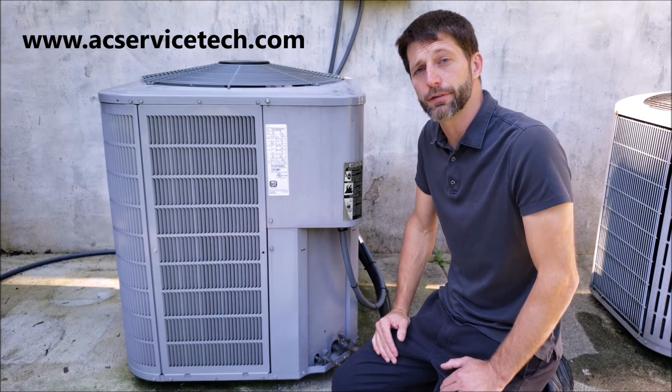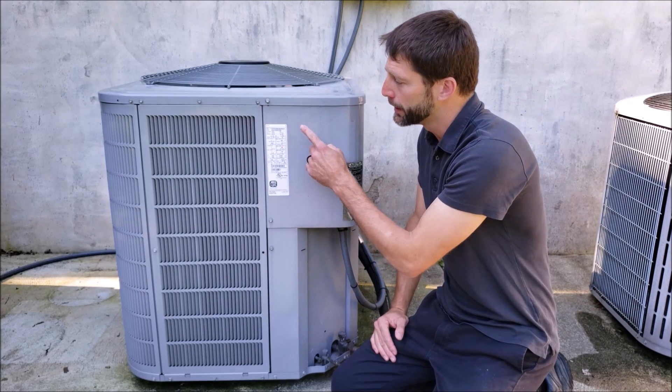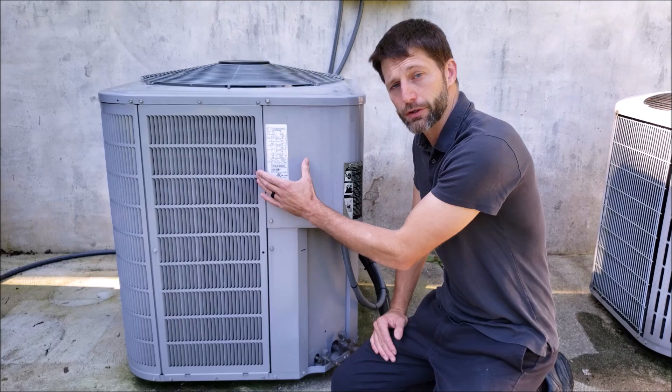Hey guys, this is Craig Migliaccio with AC Service Tech, and today what we're going over is how to read the outdoor unit rating plate and the indoor unit rating plate for an air conditioning system.